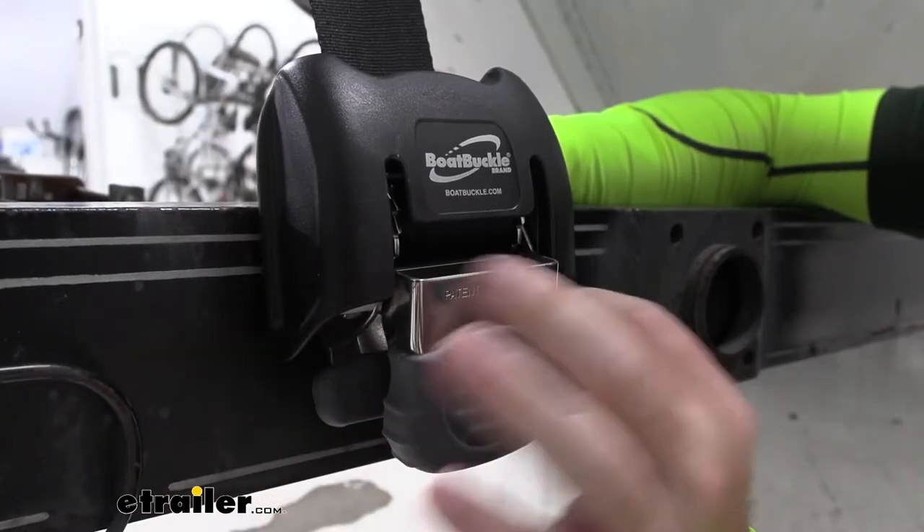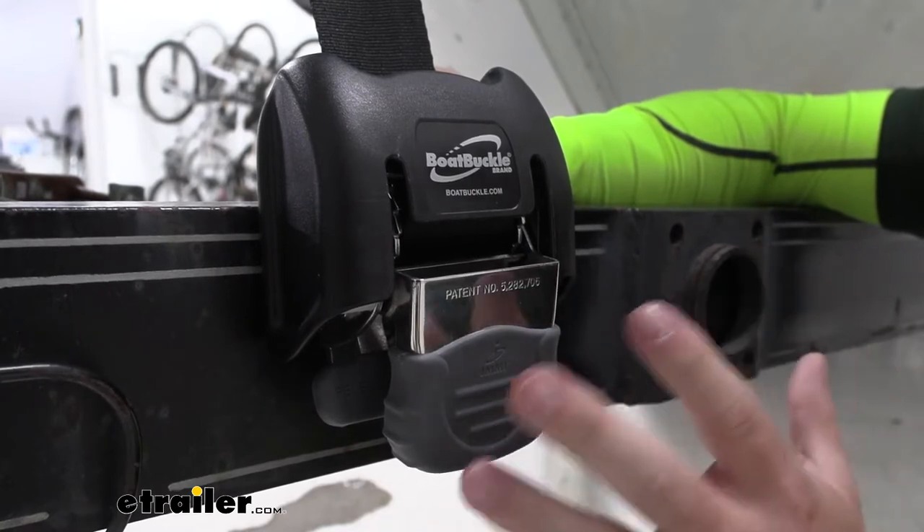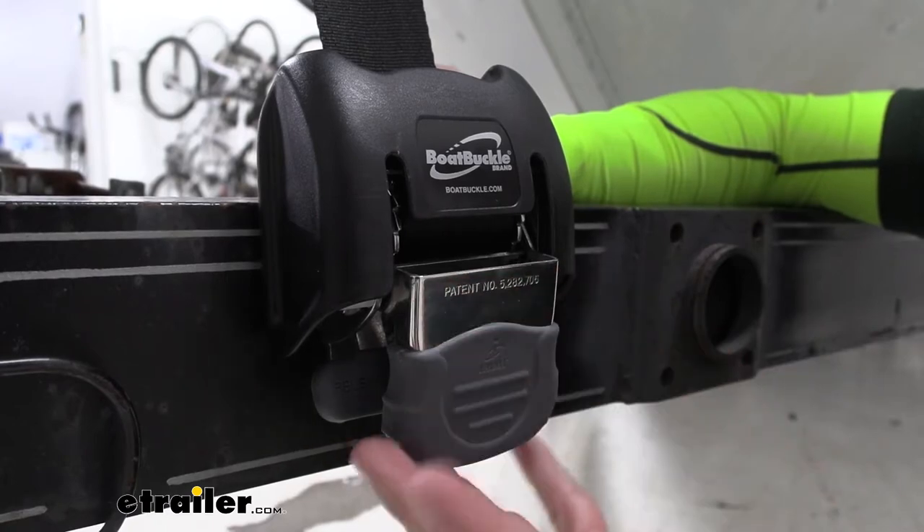The exposed metal on the handles is all stainless steel, so when you put it on your boat trailer you don't have to worry about water rusting or corroding it. Even if you're near salt water, you don't have to worry about salt causing issues.